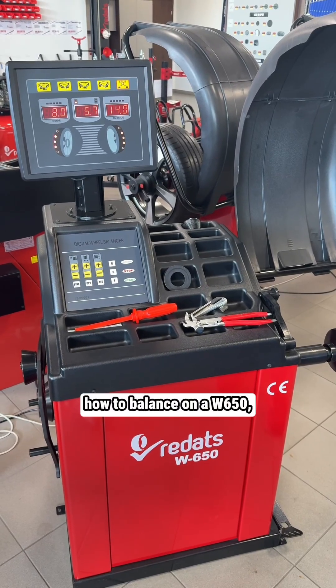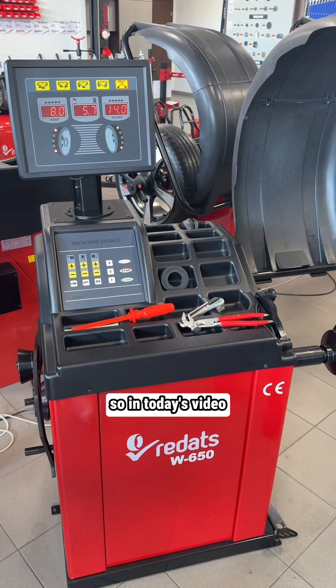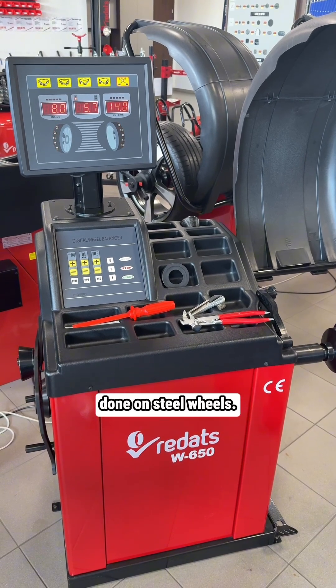Recently you've been asking in the comments how to balance on a W650. So in today's video we'll show you how it's done on steel wheels.